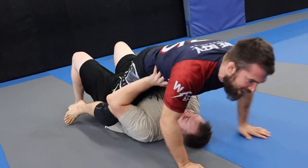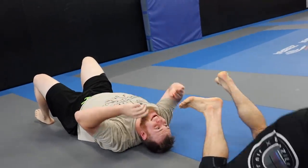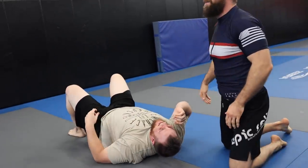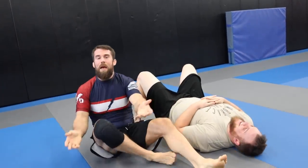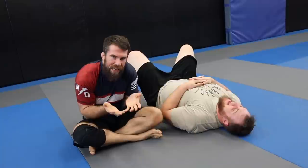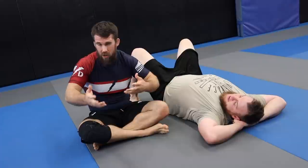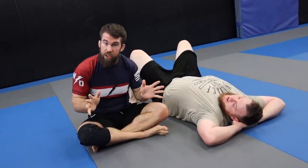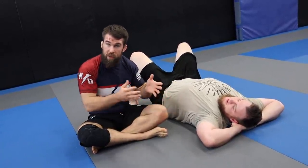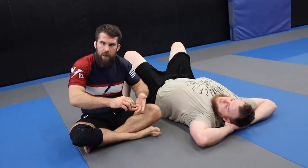He can literally just press me off. He can get his weight down really low and make it difficult, of course. And if you're really tall, sometimes mount can be a better position. But in my experience, and from the smaller students I've had over the years, it's a better idea to play side control, knee on belly, and back mount. Let's talk about those positions.